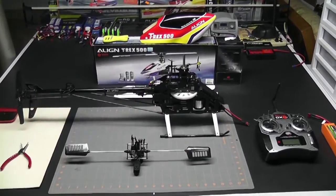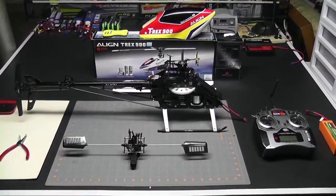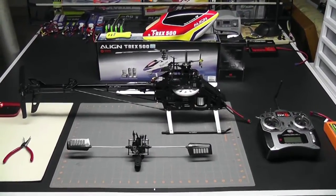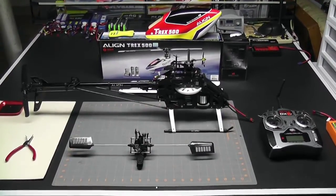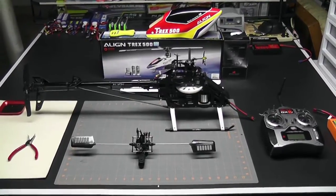Hey, what's up everybody, it's George here. We're back with another video. Today's video is number four in the Align T-Rex 500E electronics and setup series. In our last video we leveled out the servo arms, set the servo directions, and now we're ready to continue on with leveling the swash plate.